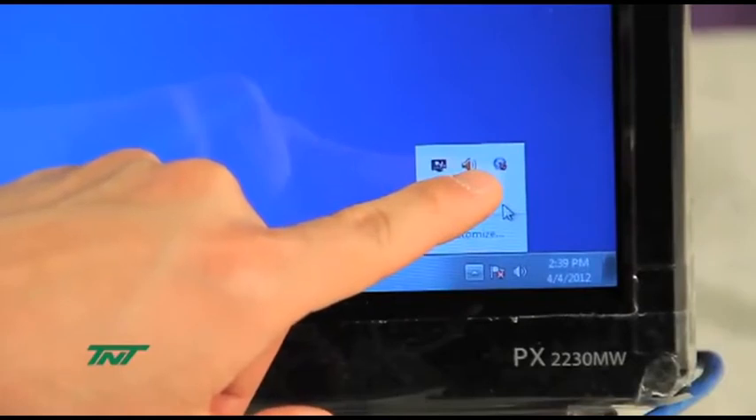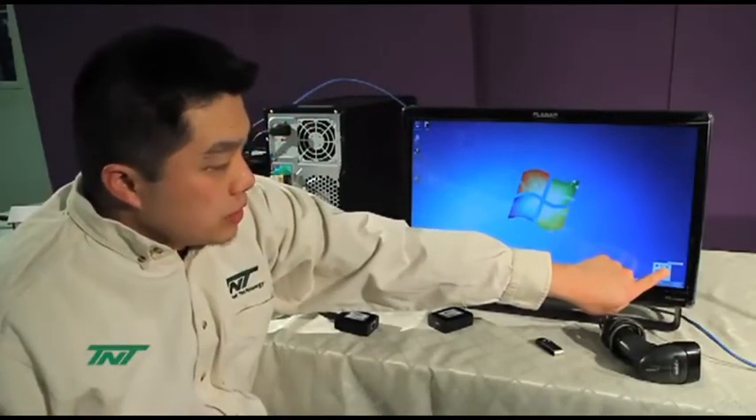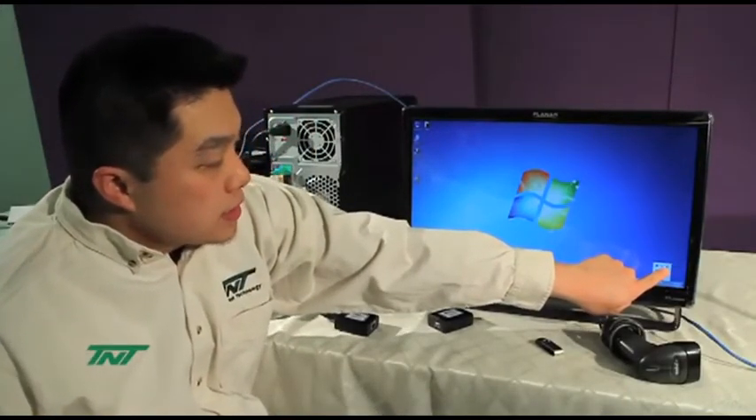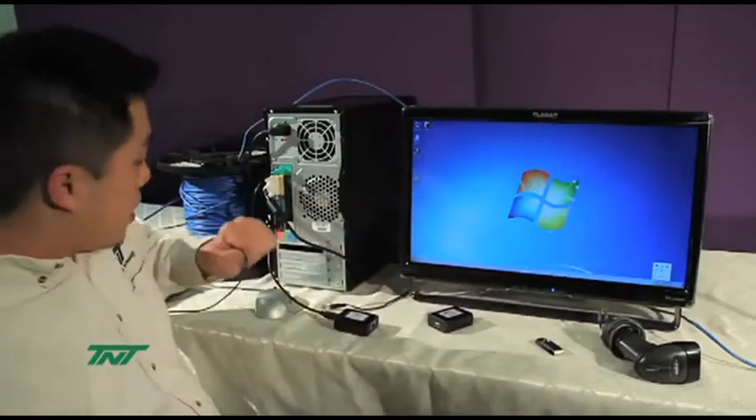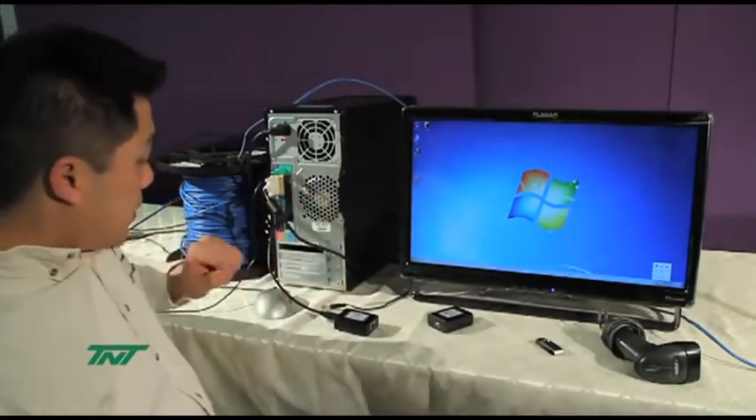This is where you have to keep notice—this tells you the status of the USB device. Right now, when this is blue with a red circle in it, it means no device is connected. However, once I finish connecting it, it will change. So let me do that right now.